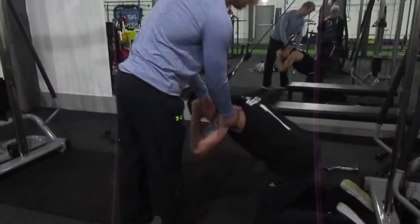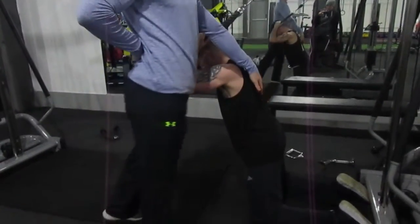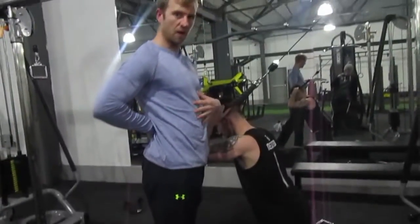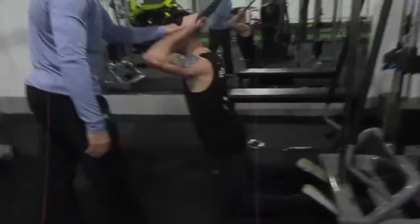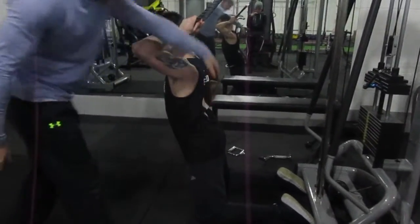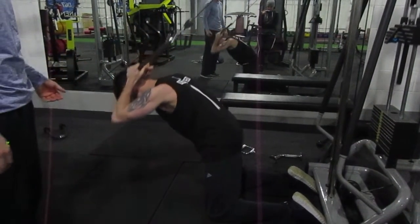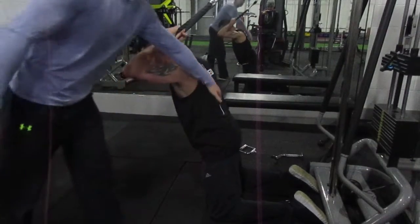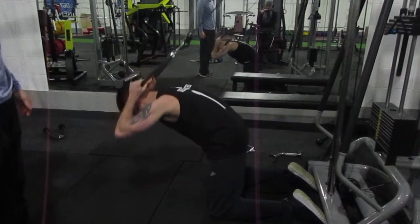So what we want is the hips to stay in line. What we're looking for is an extension and flexion of the spine. You're standing in an extended position with the rope behind the head. We're going to flex down, crunch, breathe out. Control the way up, extend, down, all the way down, flex.